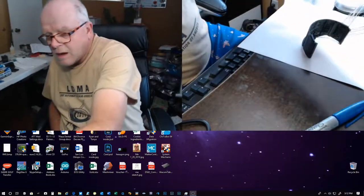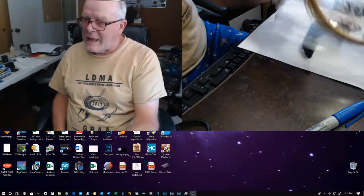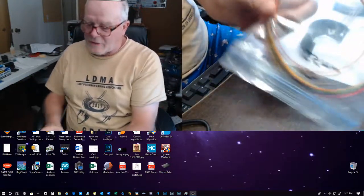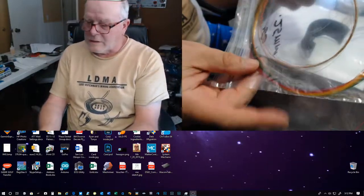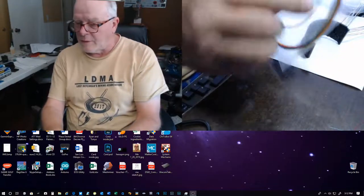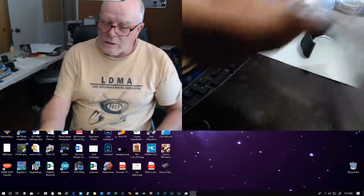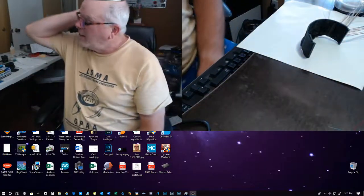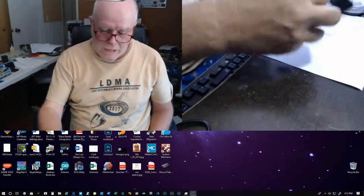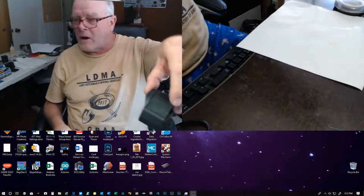I buy my fiber optic on eBay — I forgot the guy's name, but I'll look it up and post the link in the video. This is a bundle of it; the smaller size is 0.25 mm and the larger size is 0.5 mm. So I'm working on my Millennium Falcon model — this is the overhead part for the cockpit area. It's an upgraded part, not the original part that comes with the model.